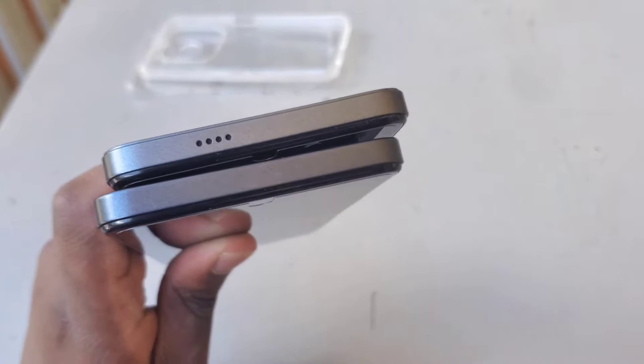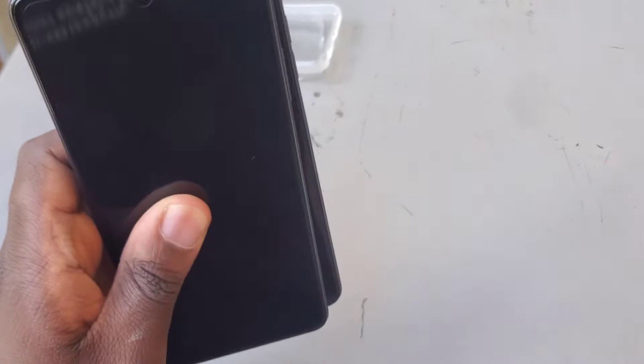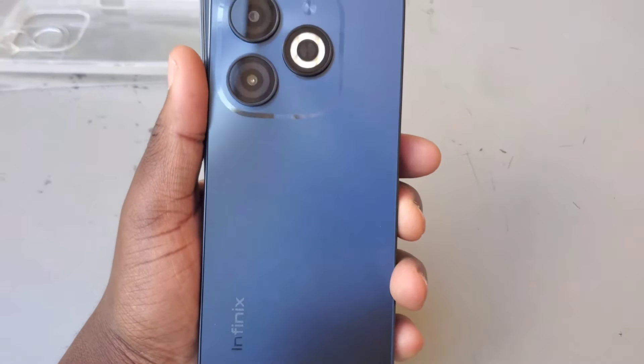When it comes to speakers, Infinix has only one speaker at the bottom, while Tecno has dual speakers — one at the top and another at the bottom.